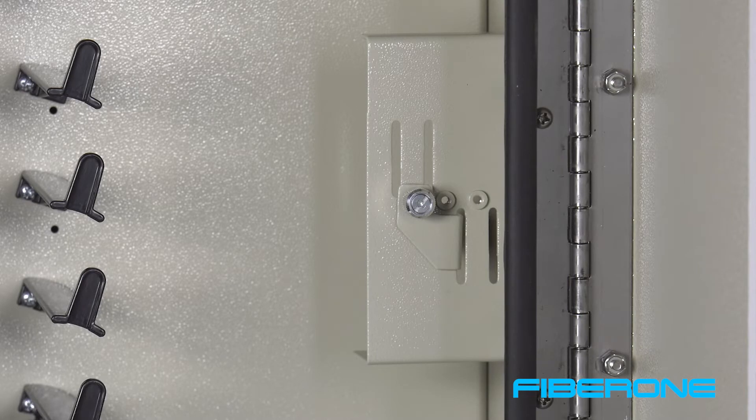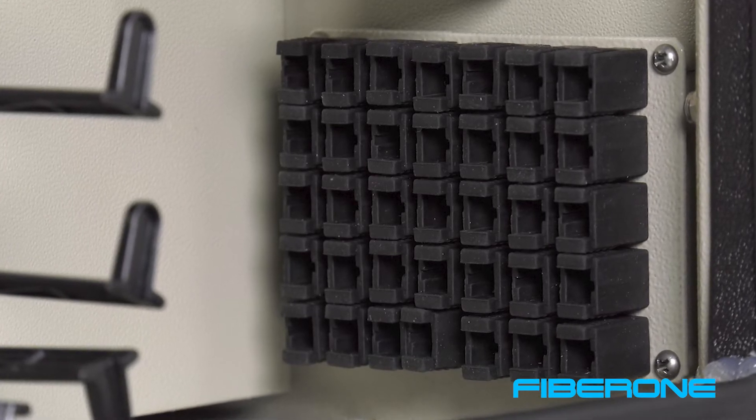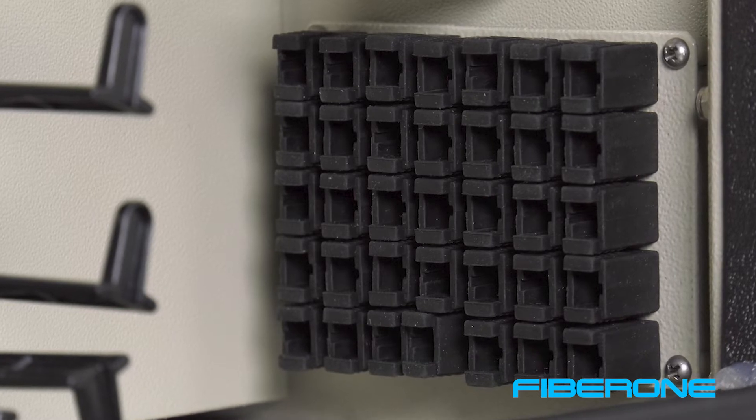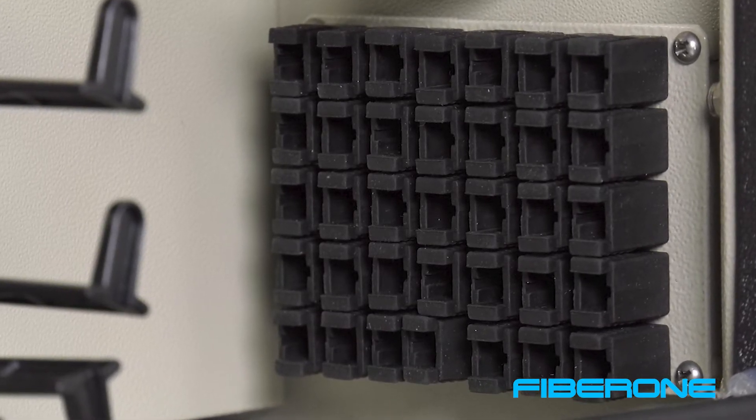Adjacent to each frame is one splitter holder which can mount up to 5 fiber optic splitters. Additionally, there is a connector parking lot area capable of storing up to 35 connectors.